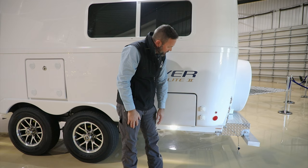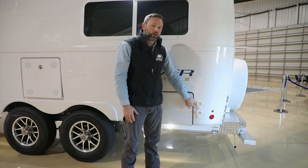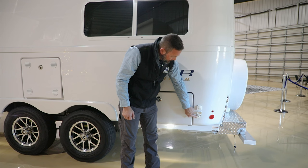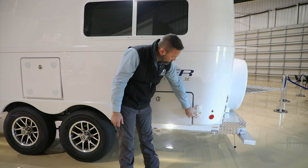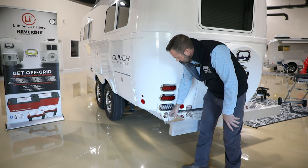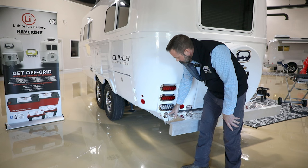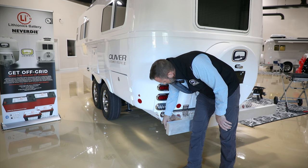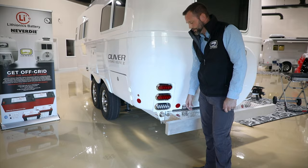Just to the side of the basement door is a satellite and cable connection. The top connection is for satellite and runs directly inside to the rear attic access. The cable connection goes inside to a splitter, or if you have the Omni-HD antenna, it runs to the back side of that splitter. At the rear of the camper on the street side is the fresh water connection for filling the onboard fresh tank. The hose located below that label is a drain for the AC condensation.